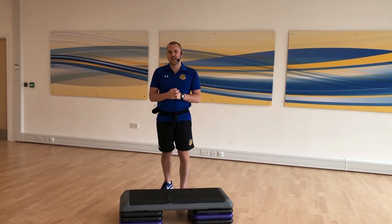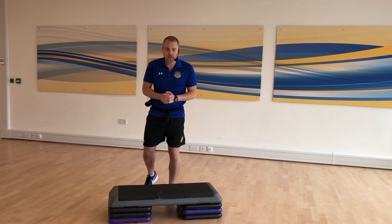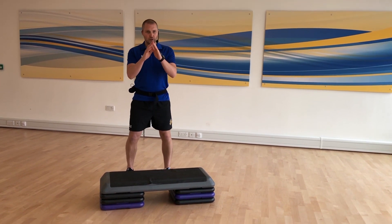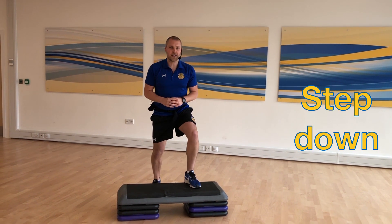A bit more of an advanced exercise — it's going to raise your heart rate a little bit and get those muscles really working. So what we're going to do, we're going to step back and jump onto the step or the stand. Jumping up, land with soft knees, step down.